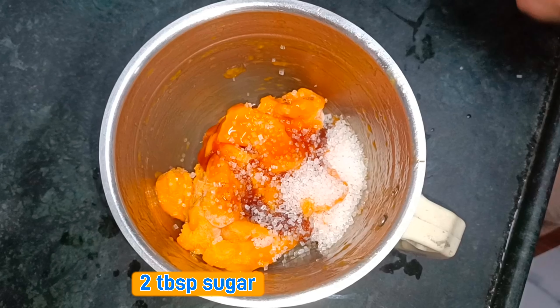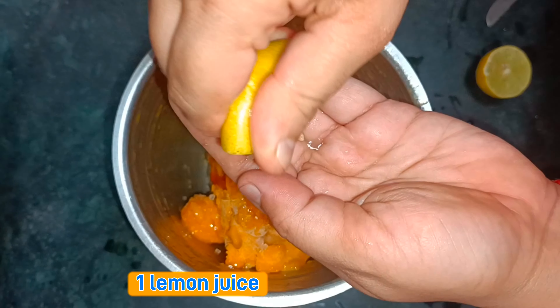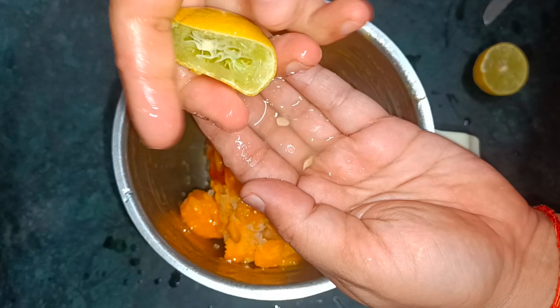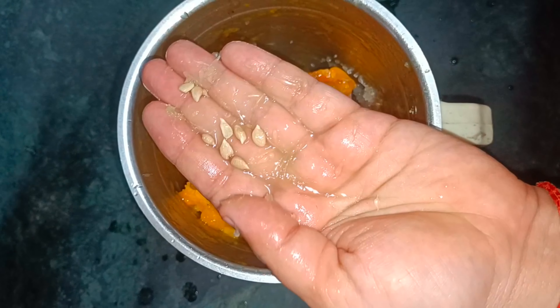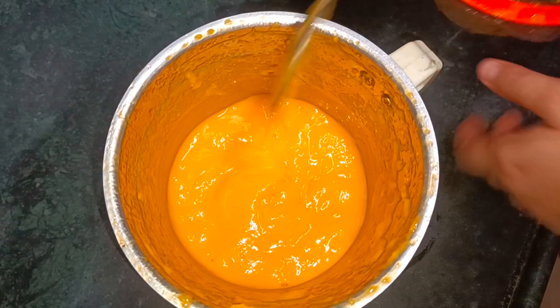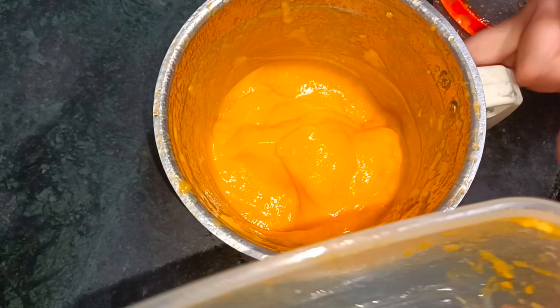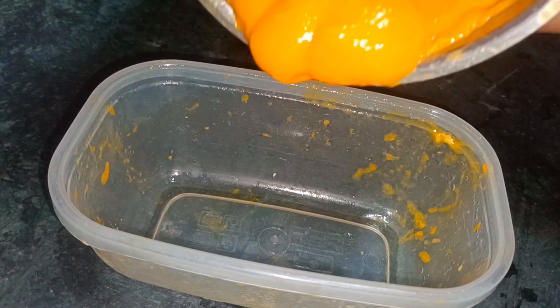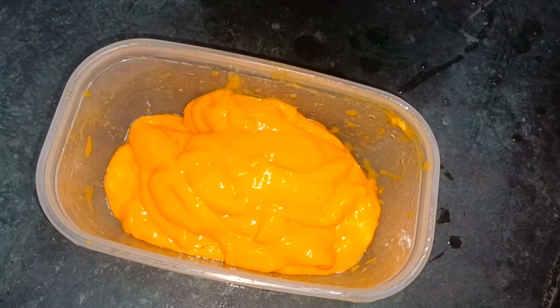I will add honey and 2 tablespoons of sugar, and add 1 full of juice and around 2 tablespoons of lemon juice. I will add a whole lemon and 2 tablespoons of lemon juice, then add honey and blend it a little.